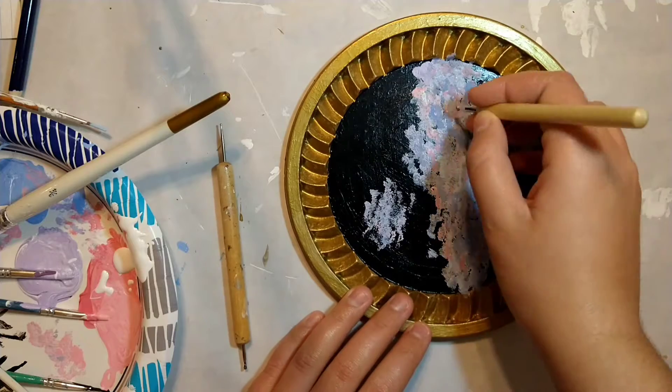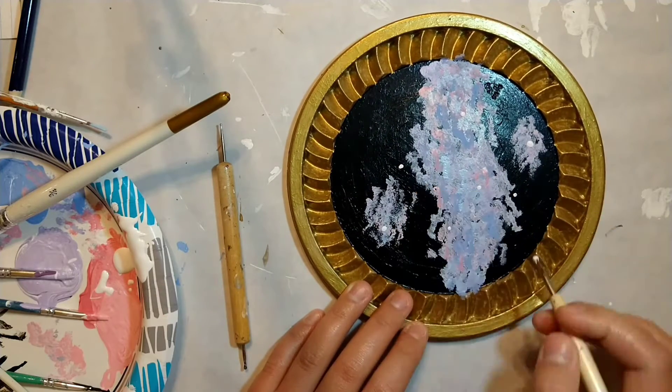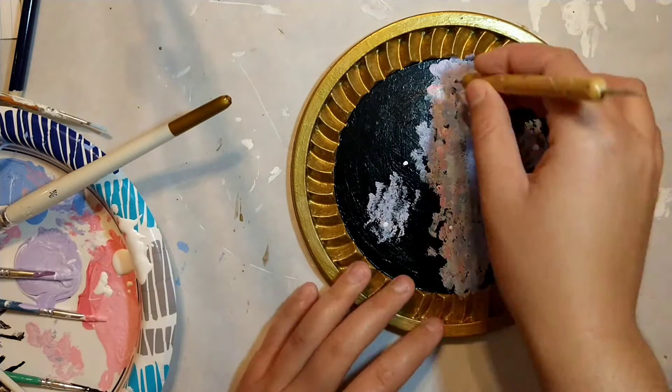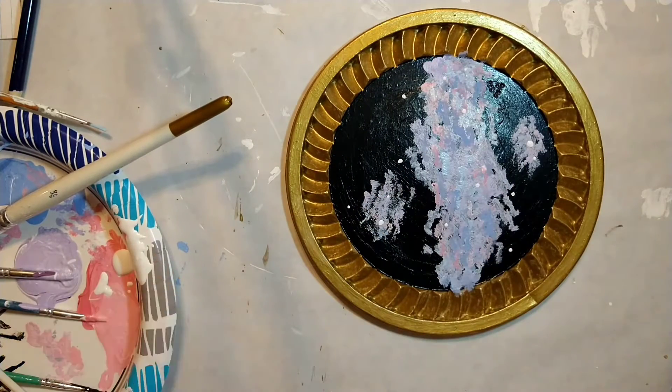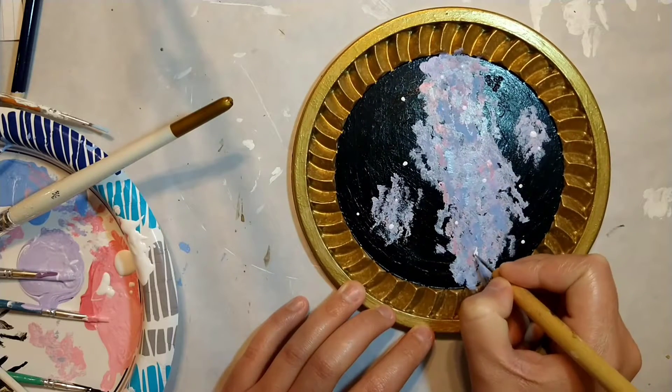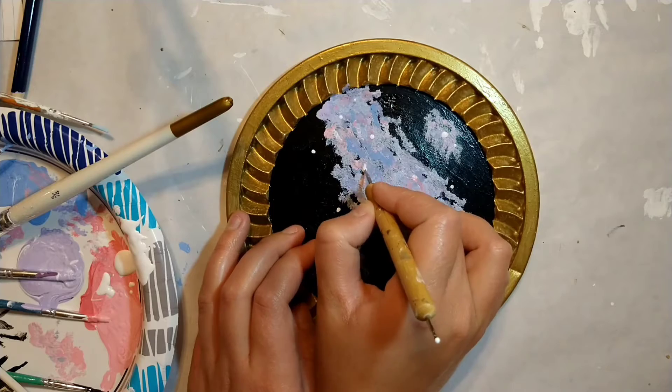Time to add the stars. I just used my dotting tools and some white paint to sprinkle some different sizes of stars, including a few shiny pointy ones. I just kind of sprinkled stars throughout the nebula to make it look like space.